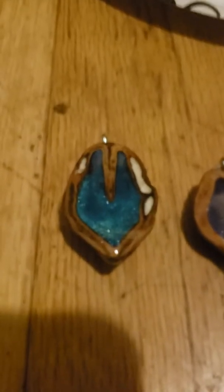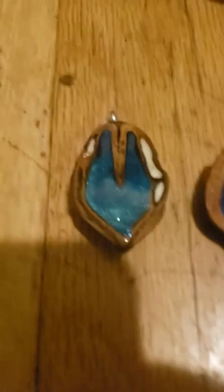Hi, so today we're going to be making some walnut necklace pendants, and as you can see, they're very pretty and also very simple to make.